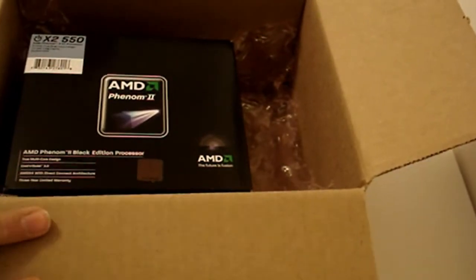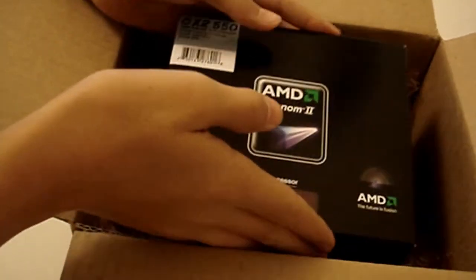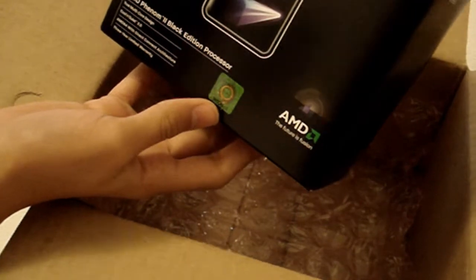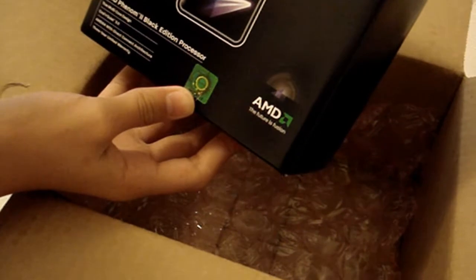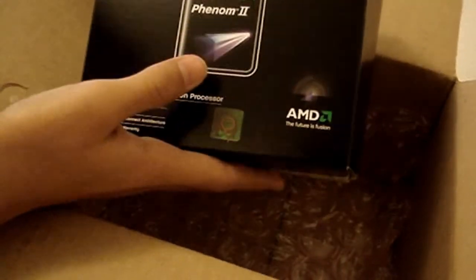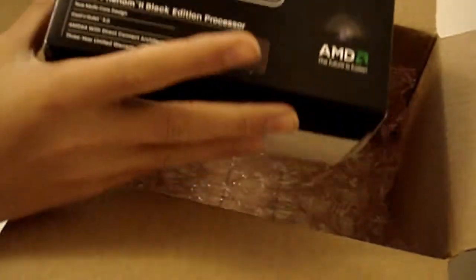And here it is — AMD Phenom. As you guys can see, right there. It says AMD Phenom 2 Black Edition Processor, true multi-core design, Cool and Quiet 3.0, AMD 64 with direct connect architecture, 3 year limited warranty. The reason why I got AMD and not Intel was because it was of course cheaper and it had the same performance. So I don't really see a need for Intel — I don't really need Intel for any special use or anything.